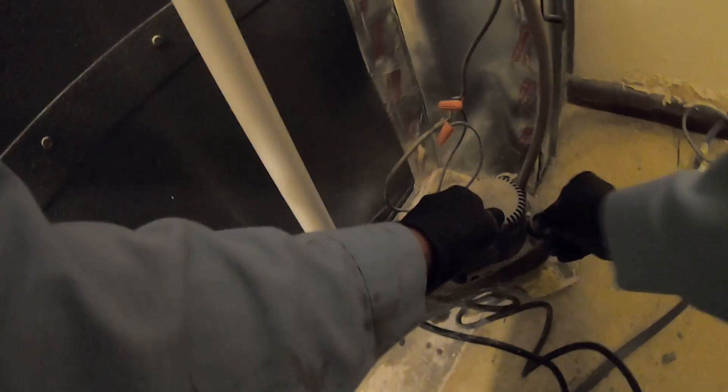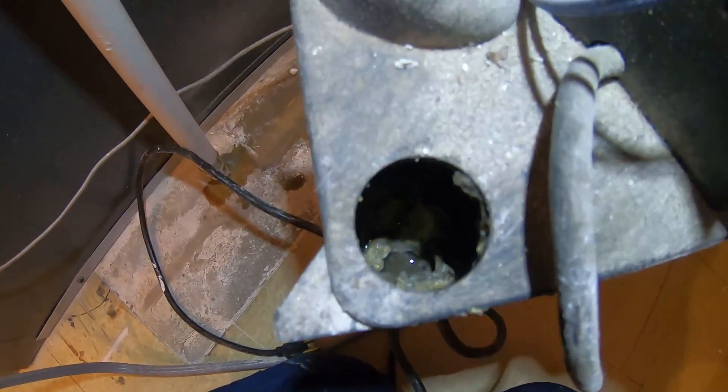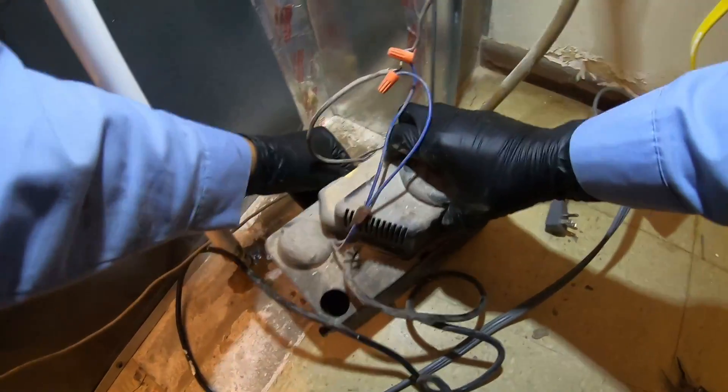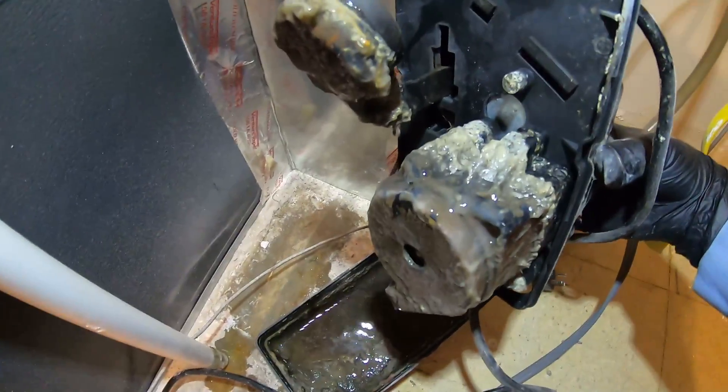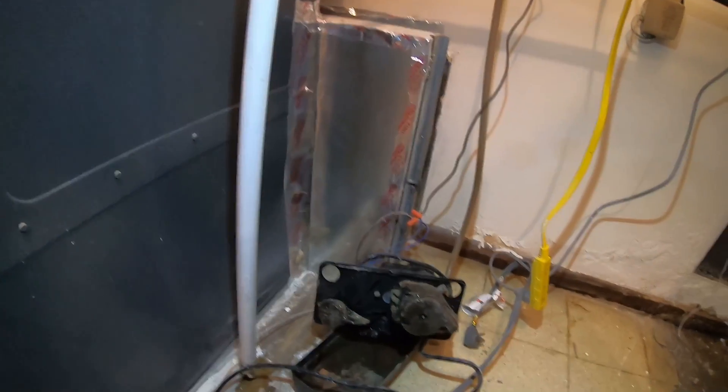I'm gonna unplug it just in case they try to run it while I'm doing this. This is gonna leak water more than likely when I disconnect it. Hopefully it doesn't break - sometimes it will break when you disconnect this. You can probably see all the gunk now better. Pretty gross - there we go. How disgusting does that look? Definitely gotta take a picture of that to show my customer.